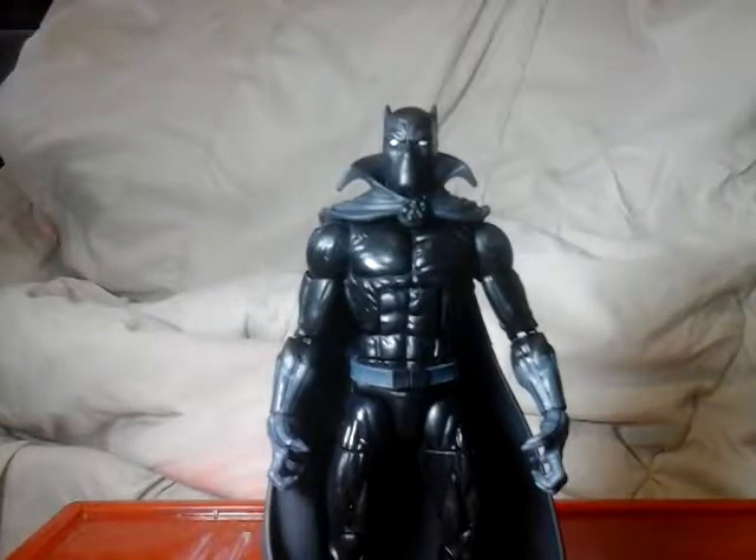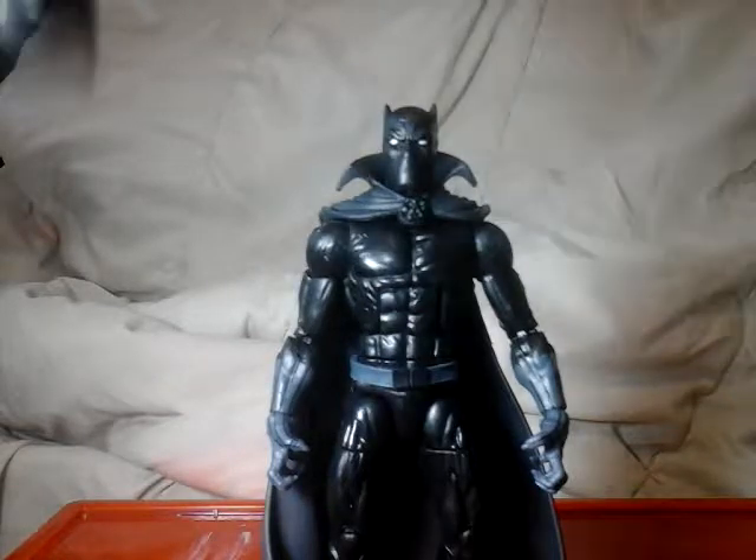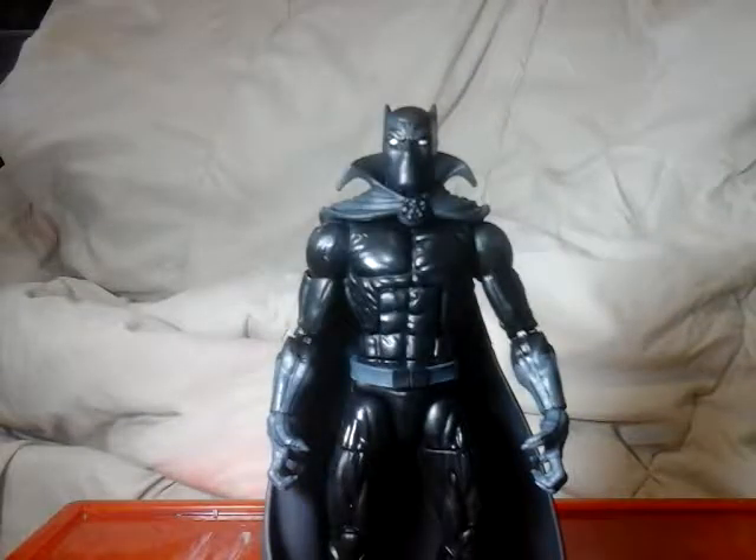What's up everybody? Beginning to February's Marvel Legends Monday, all Black Panther. You're probably like, oh, you don't have that many Black Panther figures. Oh yes, and I'm probably going to get more.